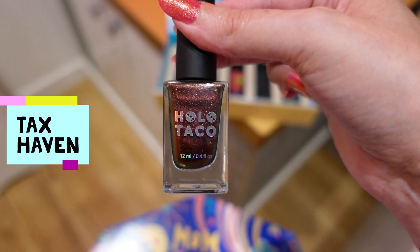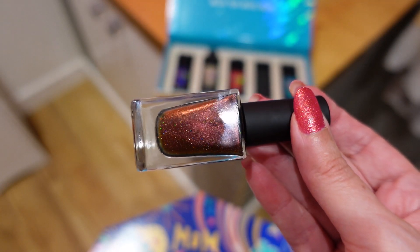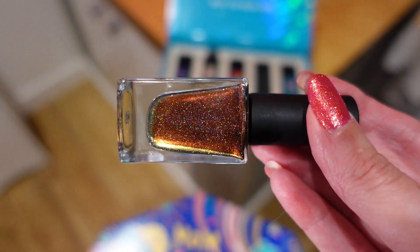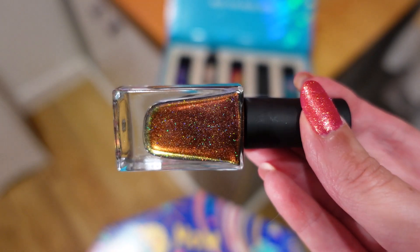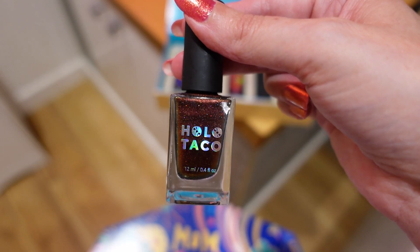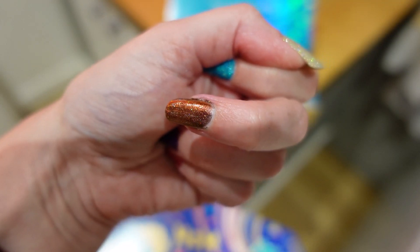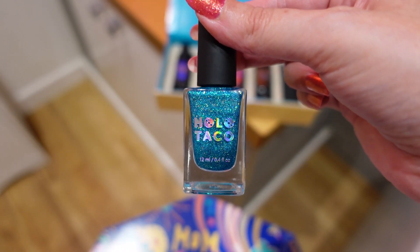The next polish is called Tax Haven, and this is a multichrome that also has holographic sparkle in it. It shifts from a brown color to a dark maroon, and it does change color quite a bit. I expected this one to be one of my favorites, but it's actually the one I like the least — I think it's quite an autumnal color for me and doesn't remind me of summer. On the nail you can see it shifts color quite a bit.